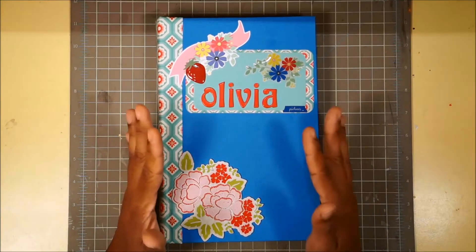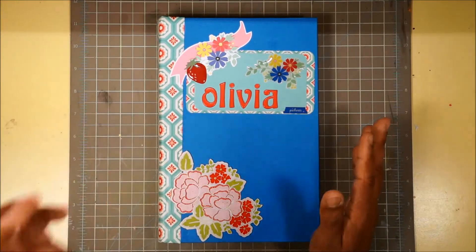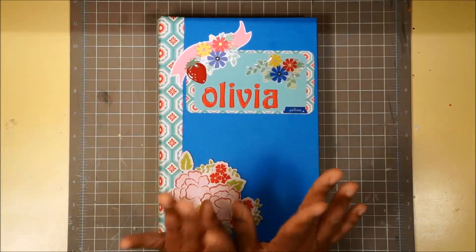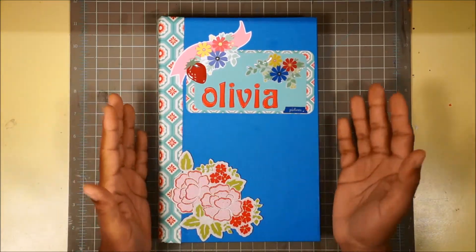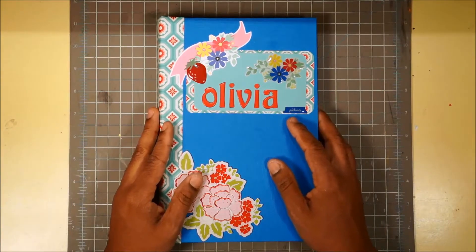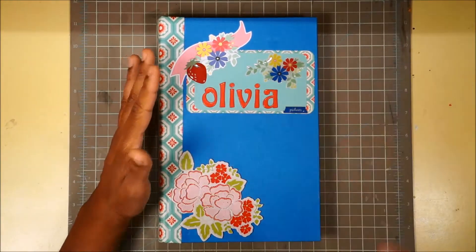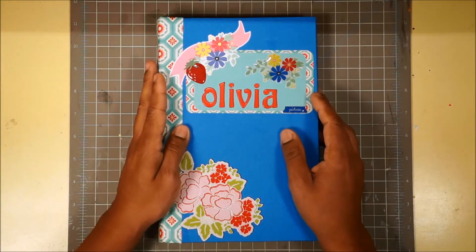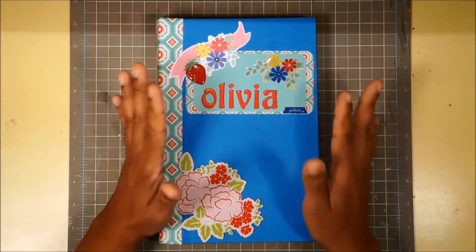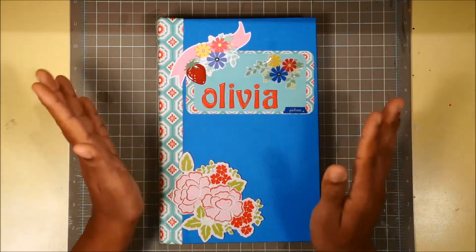Hi everybody, it's Leah and I am back with a mini album share. For those of you who have been following my YouTube videos, you know that I've been talking for probably almost a year about how I needed to make a book for my niece Olivia. Well, Olivia's about to turn one. I'm gonna see her for the first time on my vacation down for a wedding in Florida, so I finally got this book done. It came out exactly the opposite of everything I thought I was gonna do when I started this project a year ago.